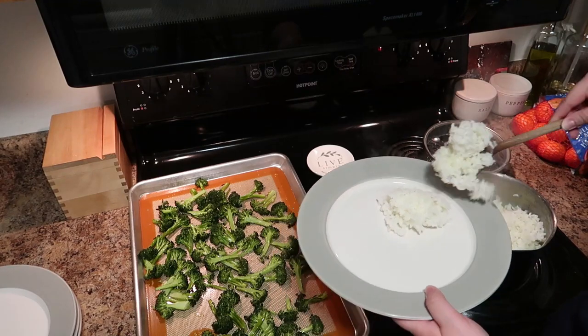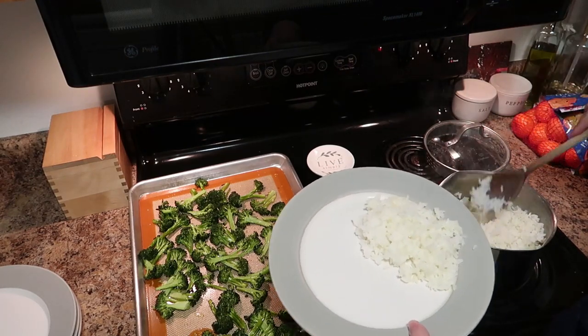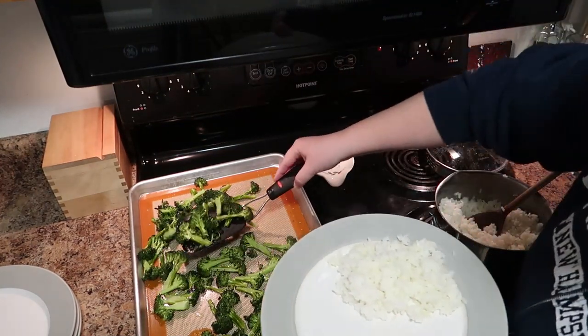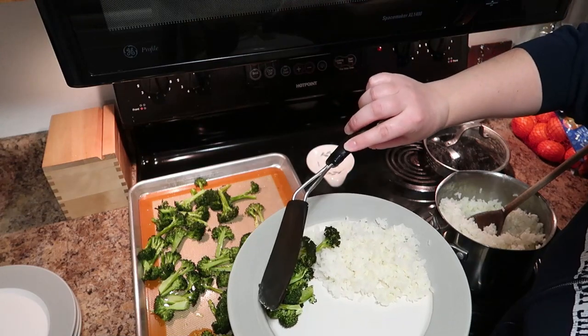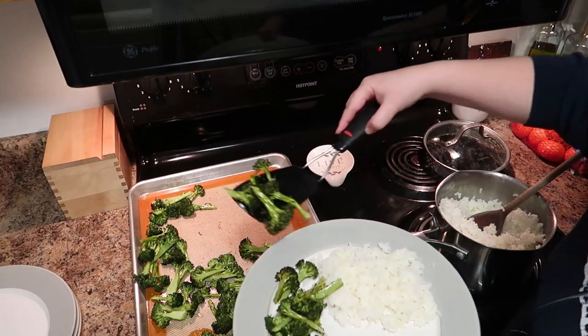We served this on this night with some white rice, the roasted broccoli, and that chicken. Let me just tell you, this is one of my kids' favorites — we joke that my seven-year-old son is an orange chicken connoisseur, and he gave this one two thumbs up.